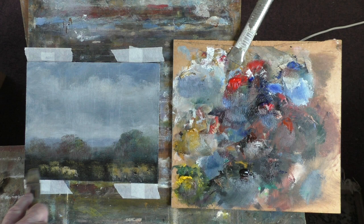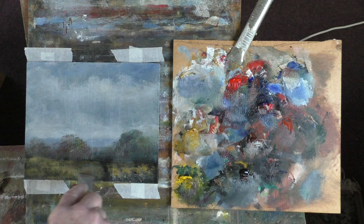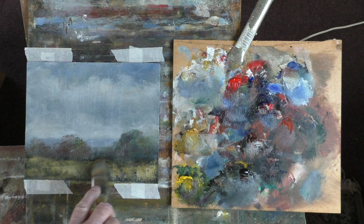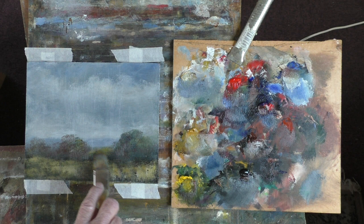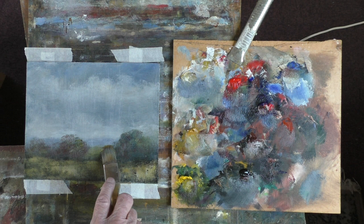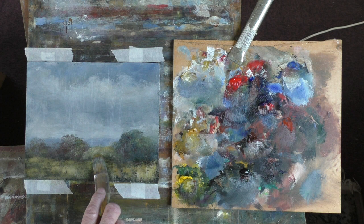My route to the hospital will take me across Epsom Downs, the famous racecourse for the Derby and other races. Going over the Downs you can get a lovely view over London. You can see the planes coming in from Heathrow.